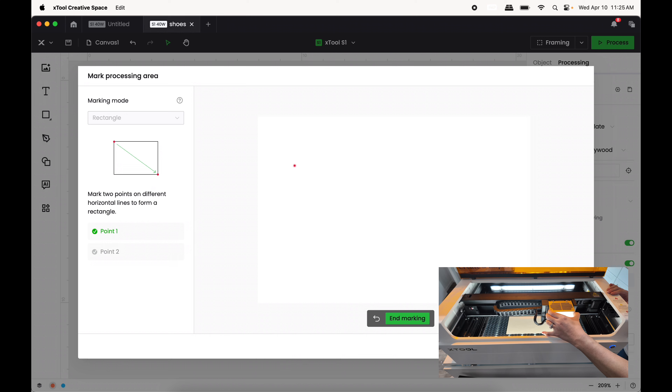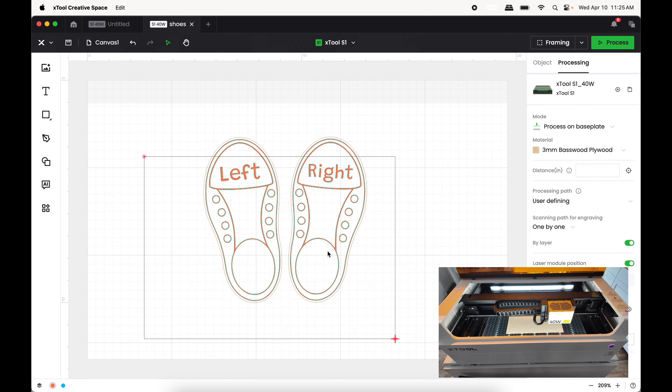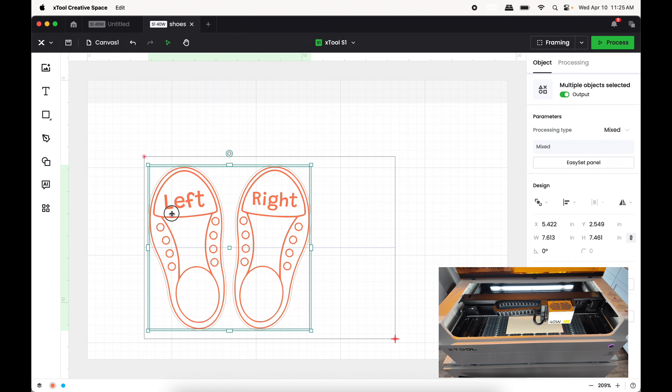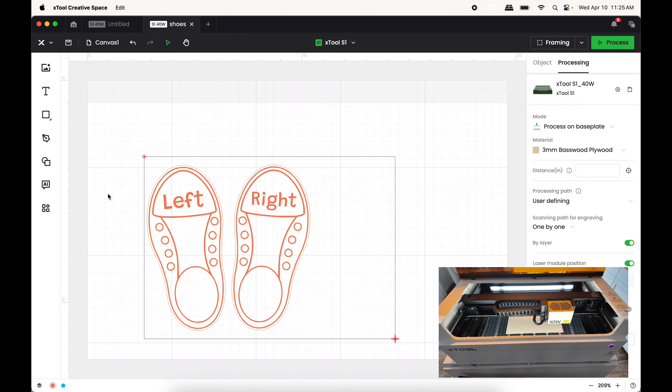I press the button again, and on my computer it says I have marked both points. I'll press End Marking and then Done. This rectangle on screen shows exactly where my material is, and I need to position my design onto that rectangle. It's a little more in depth than relying on a camera, but it works.